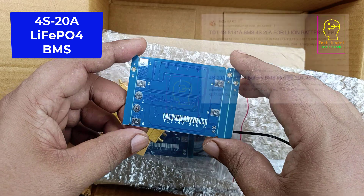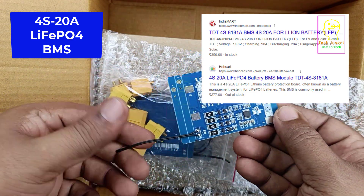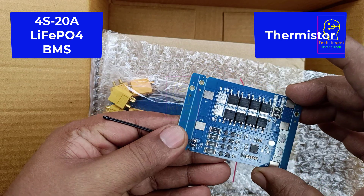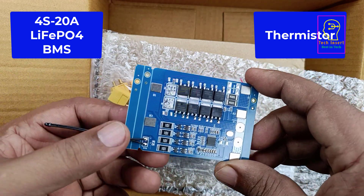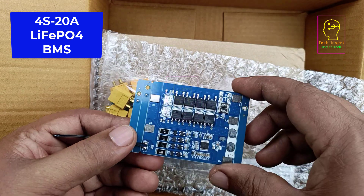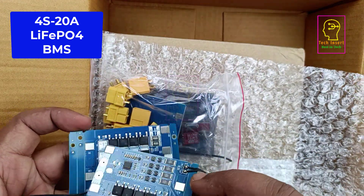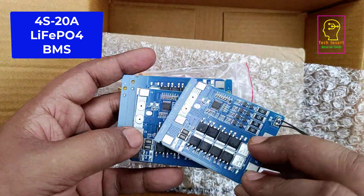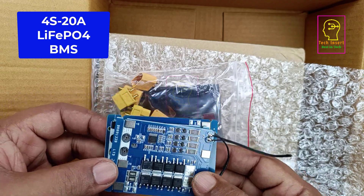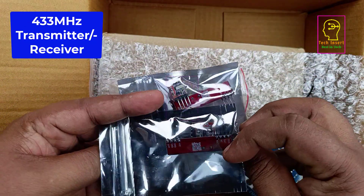That means we can draw 20 ampere from this battery pack. They have also added a thermistor — you can see it here. We have to insert this thermistor between the batteries so that when the battery heats up while charging, the BMS will automatically disconnect the charging. These are MOSFETs, and two more MOSFETs can be added to increase the ampere rating, but we are not doing that. I have bought three of these 20 ampere BMS units because BMS damage is more likely in a battery pack than battery damage, so I keep spares for easy repair.